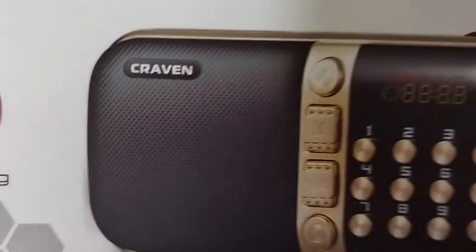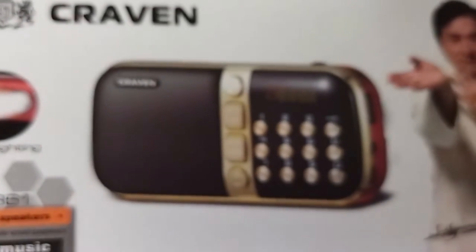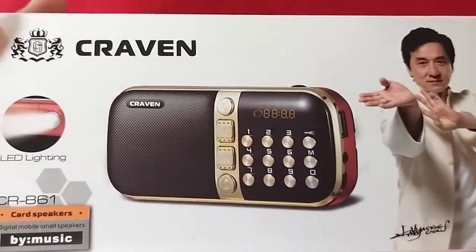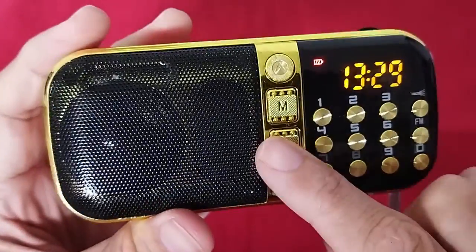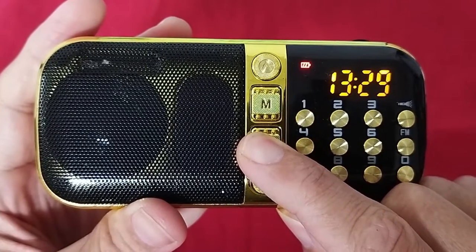Hello everyone, this is the Craven CR861 code number radio. It comes with two pieces of 2,200 mAh batteries. This one may be the newest lineup. The Chinese maker removed the physical power on/off button. Now we have a push knob that you have to hold down for a while and it turns the unit on or off.